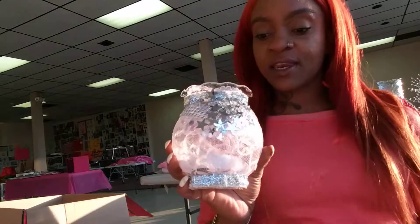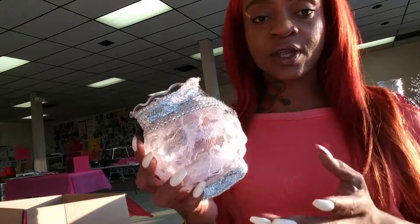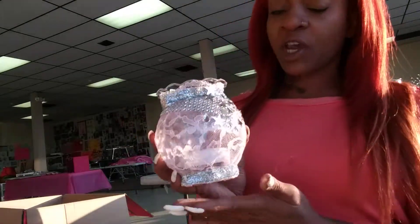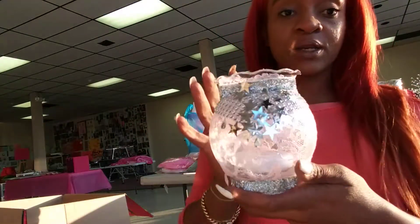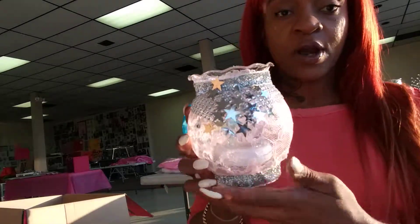We are at the end of our project — we have adhered all of our glitter stars. The theme for this baby shower is Twinkle Twinkle Little Star, and the colors are light pink, dark pink, and silver.